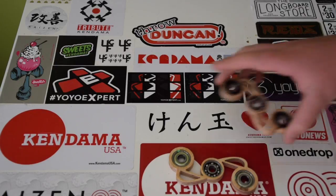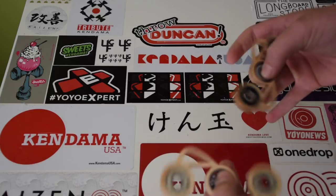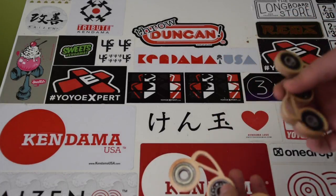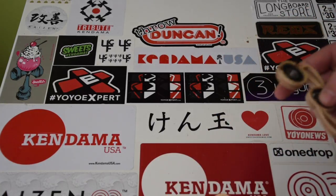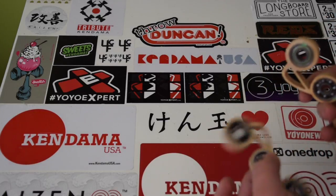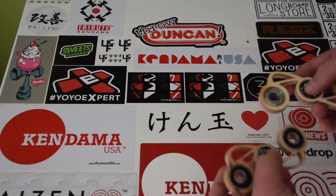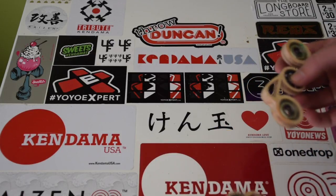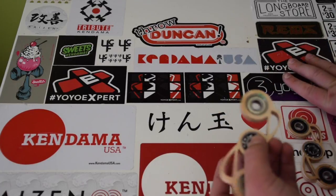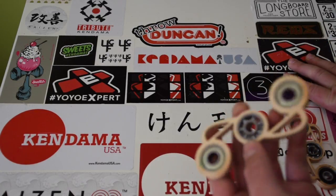Right now I have two spinners, like I showed you guys in the other video. I switched out the bearings on this one, so it's a little different, but it still works great. These are two of my favorite spinners — they both work really well. As you can see, this one is a little bit smaller. I was experimenting and decided that this one just had more weight and was easier and more fun to play with.